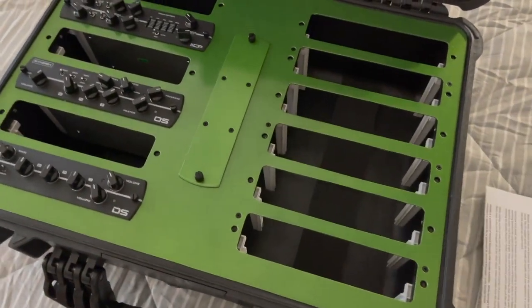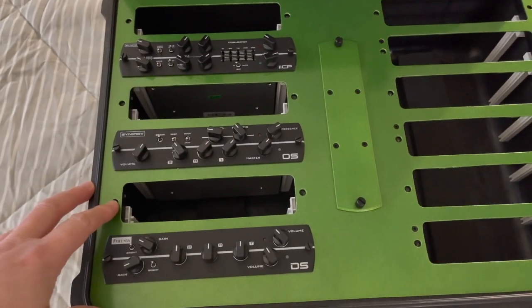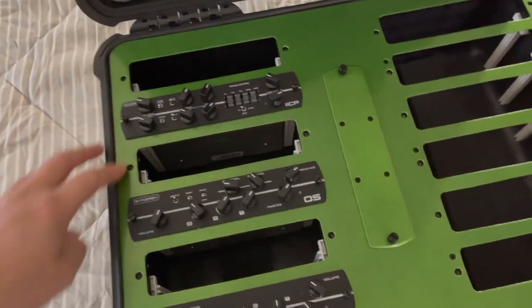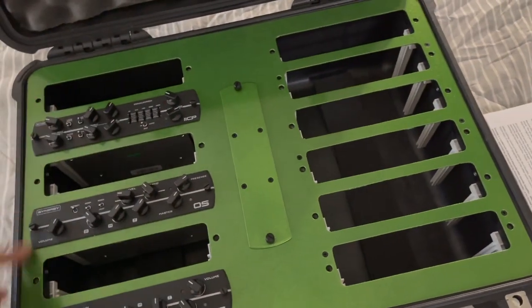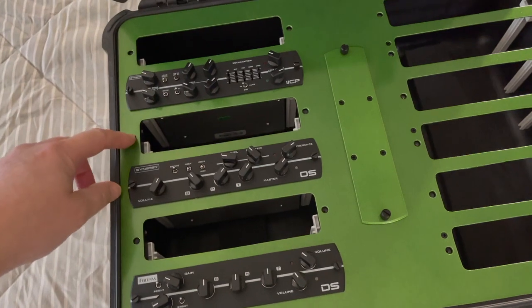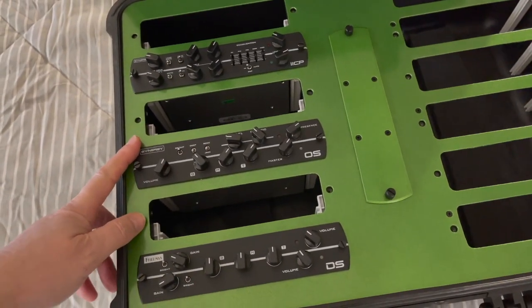I've got all my preamp paperwork in here. I don't have all my modules in here — I just put a few in here for testing it out. But it's really sharp. This particular one fits 12 different preamp modules. I've got three of them in here right now just for demonstration purposes — I'll be putting the others in soon.